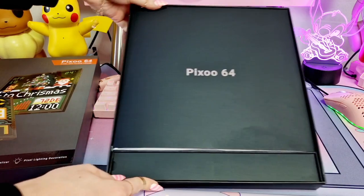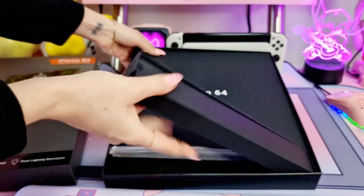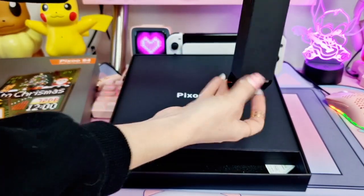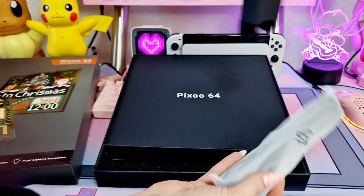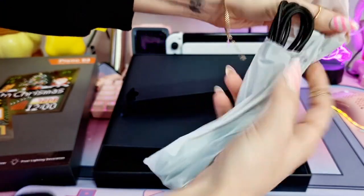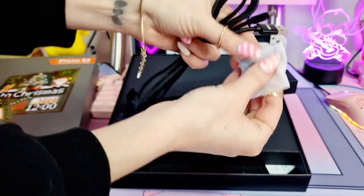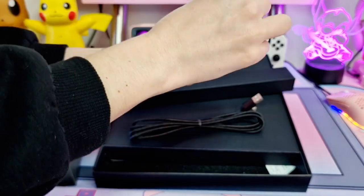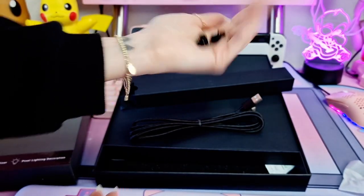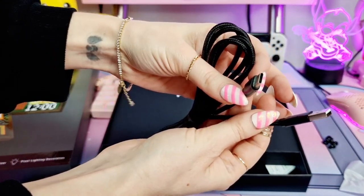So here is how it looks. We have a small box here, so let's see what's inside. Probably the cable - let's see how long it is. We can attach this to a tablet, and I think we can put it on the wall. Here is the cable - it's Type-C.